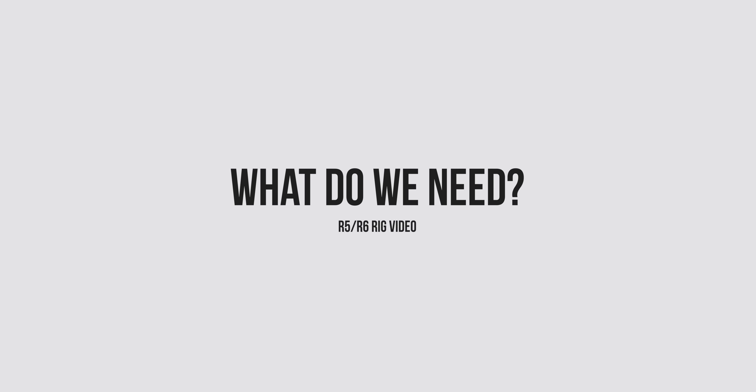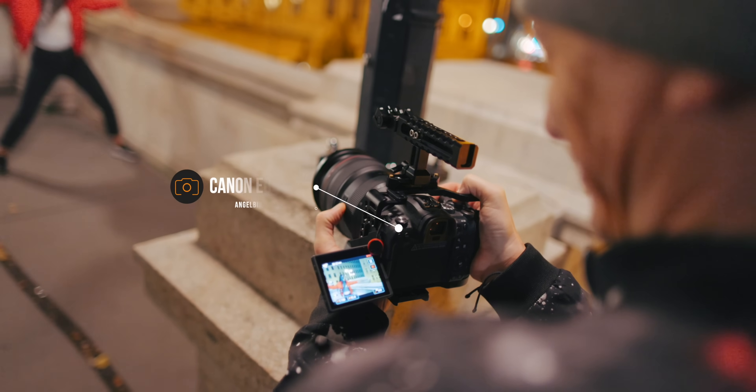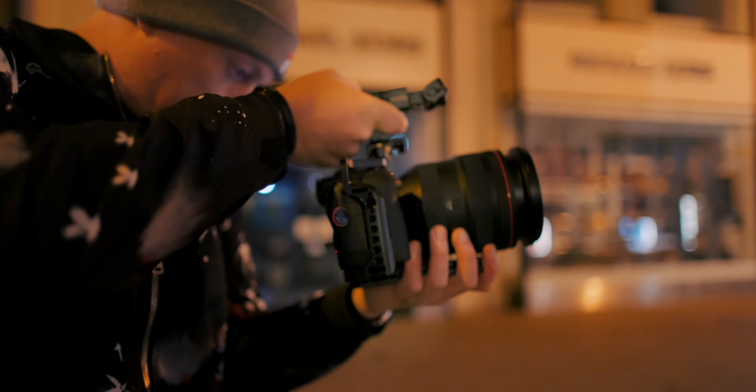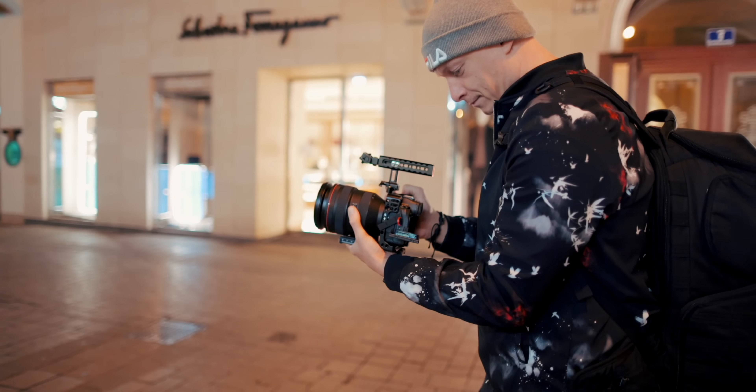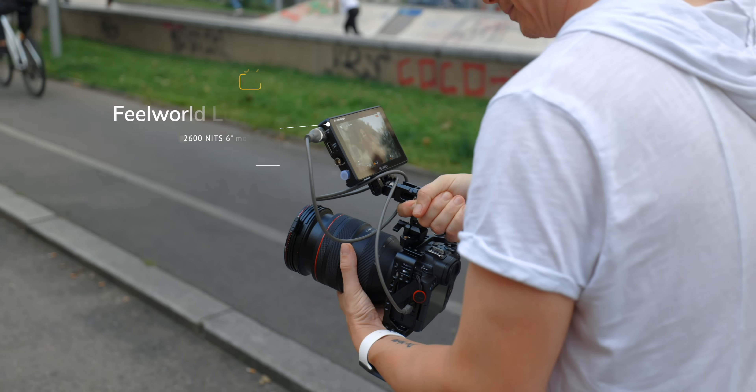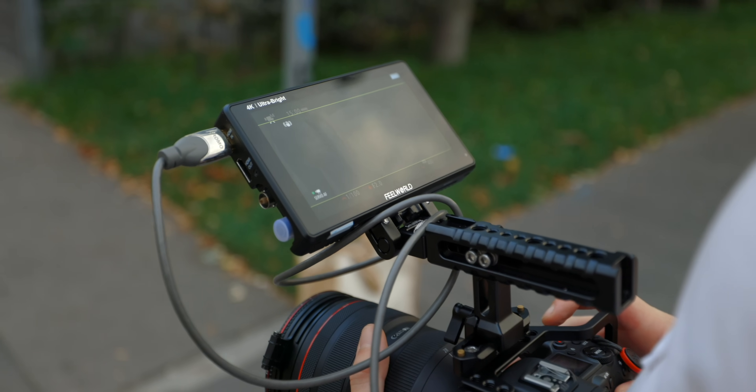One thing to note before we start: everything is my personal opinion and I'm not sponsored by anyone, even though I'll showcase a lot of different brands. None of them paid for or have anything to do with this video. So in my personal opinion, to turn our EOS R5 or R6 into a baby cinema camera, we need: a cage to mount more stuff and add weight and security, a top handle for better grip and mounting options, a microphone for way better sound, an external monitor to judge framing, exposure and focus, and when shooting outdoors, ND filters. This is what I'll be covering today.